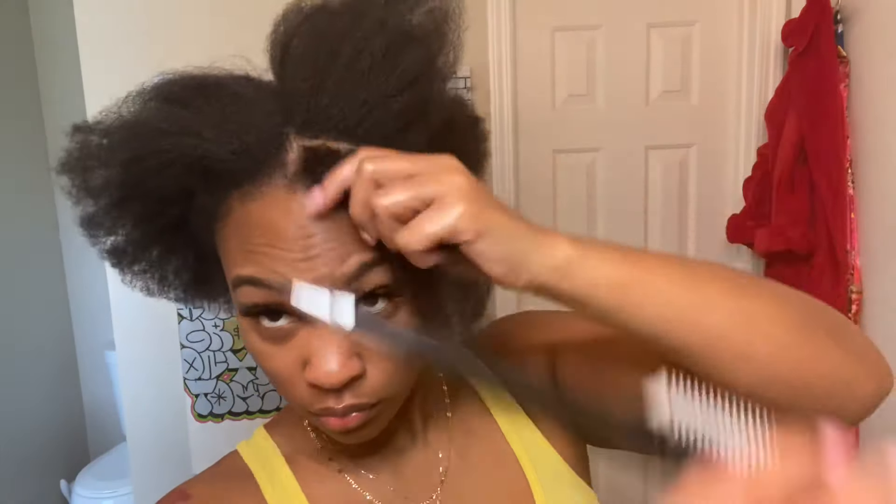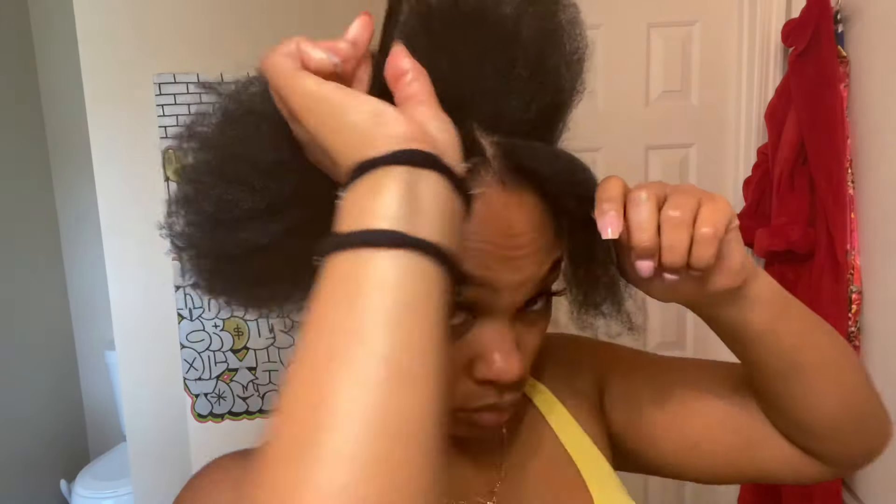When I'm parting it, I go a little bit past the back of my ear because I do plan on doing some up-down styles and I'm gonna need my hair to hide the crochet hair.